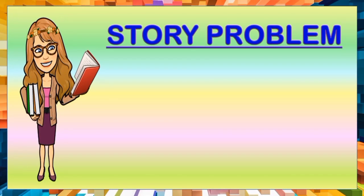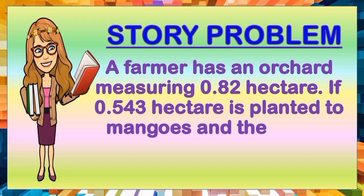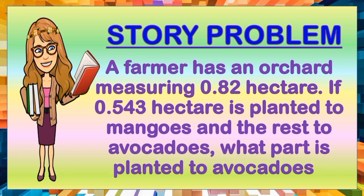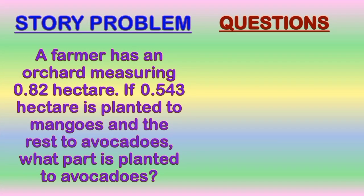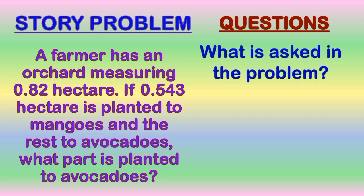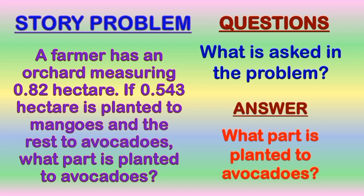Let us have another story problem, and it goes like this. A farmer has an orchard measuring 0 and 82 hundredths hectare. If 0 and 543 thousandths hectare is planted to mangoes and the rest to avocados, what part is planted to avocados? The first question is: what is asked in the problem? The answer is: what part is planted to avocados?